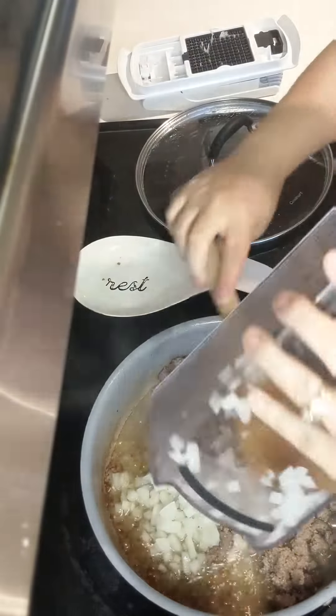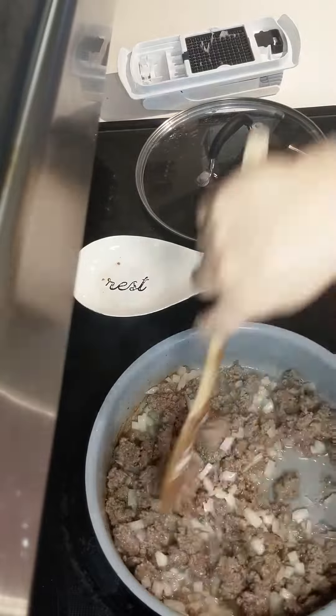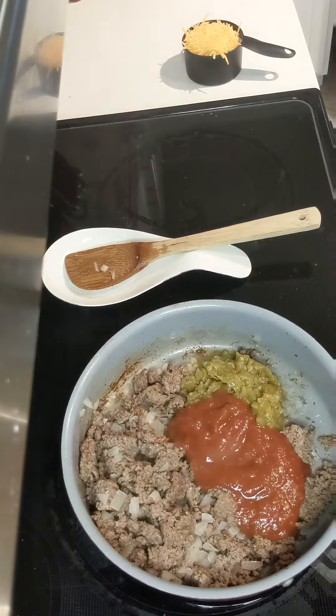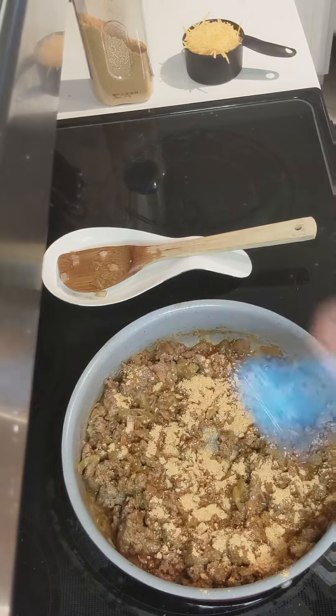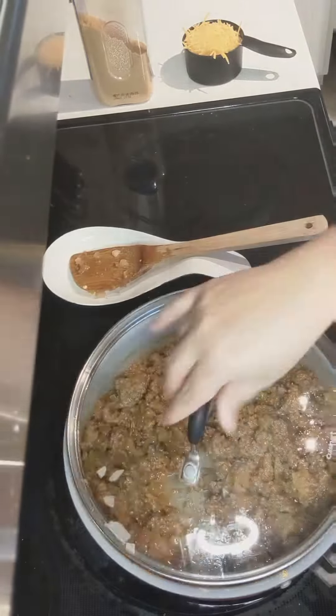Cook your ground beef or ground turkey. When it's almost done cooking, add an onion and let it cook for a little bit longer just to make the onion soft. Then drain the grease, add one can of green chilies, three-fourths a cup of salsa, and one heaping tablespoon of taco seasoning and mix it around.